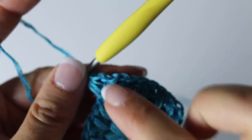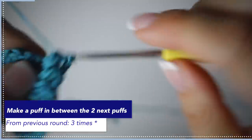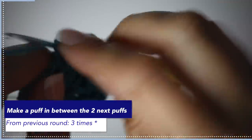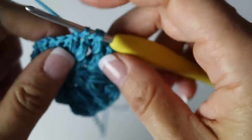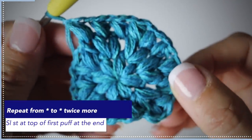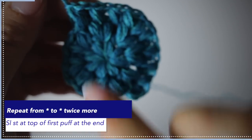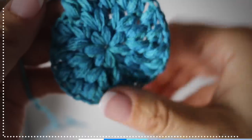Then you're going to repeat: make a puff stitch three times between the two puff stitches from the previous round. Then create your third corner by making two puff stitches in the next spot, then three, and then your fourth corner, then three. That will be your third round. I will meet you at the end of your third round - this is what your work will look like.